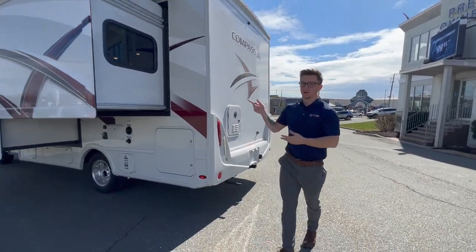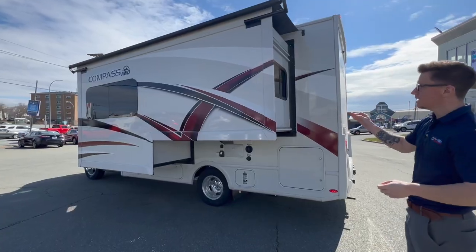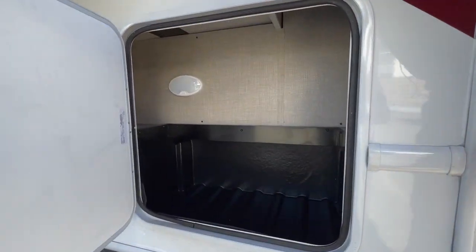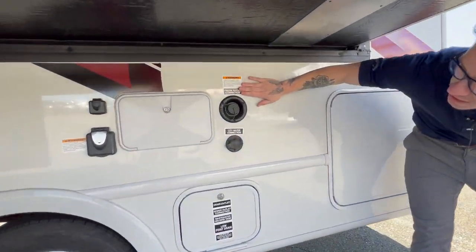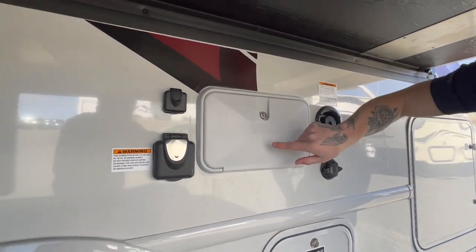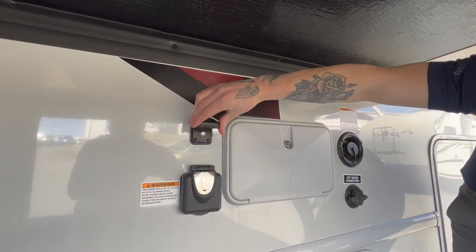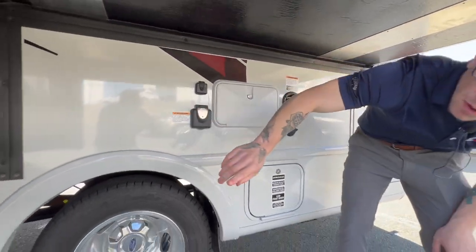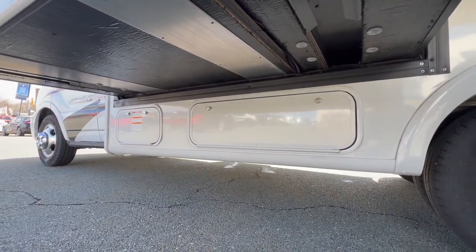Moving on to the driver's side, first thing I want to talk about is the power slide out — this is one piece. We will go over all the details on the inside. Moving on, we do have a big storage compartment here with some lighting in there too. You do have your freshwater connection as well as your city water connection. You also have your shower as well as your shore power hookup and your TV hookup in here. And you do also have some more storage down here, both in this spot and that spot.